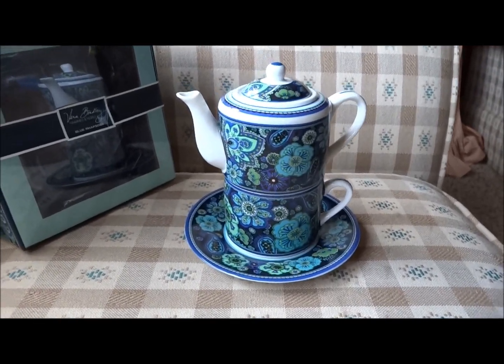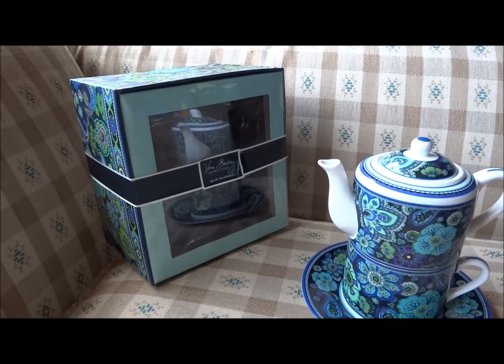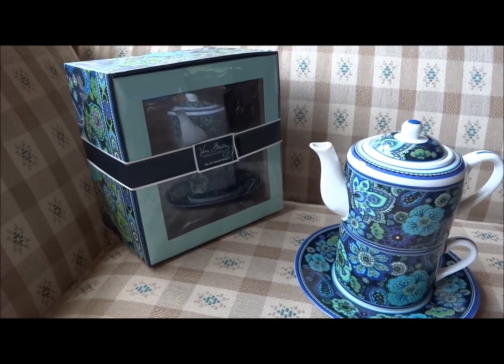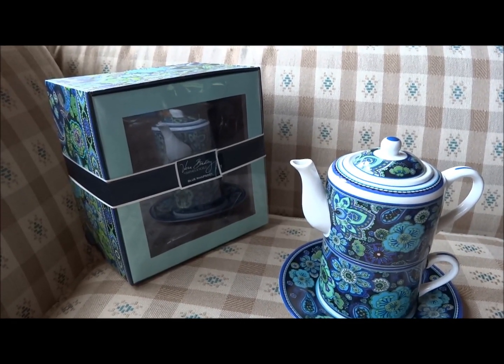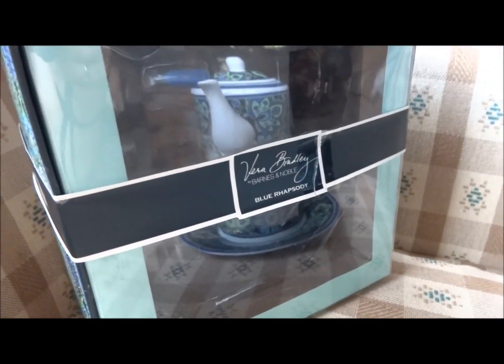This is what it looks like, and that's the box it comes in. When you get this it is very secure in that box — I actually had a lot of trouble trying to get it out. I was afraid I was going to break it trying to get it out of the box. You can find these at your local Barnes and Noble store, as it says on there: Vera Bradley Barnes and Noble.